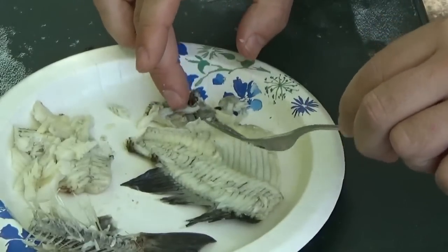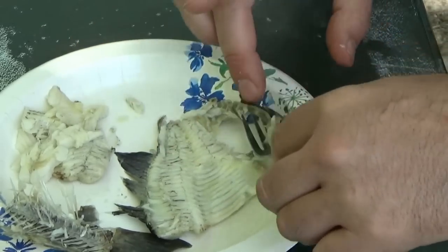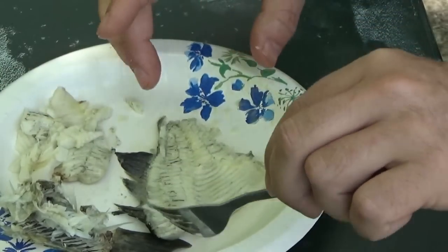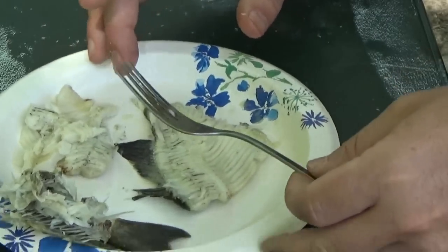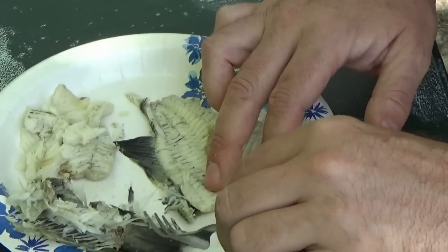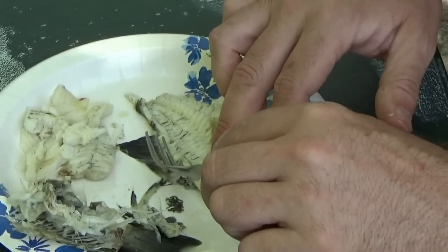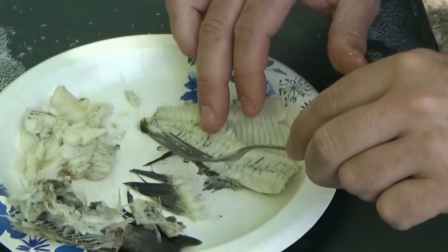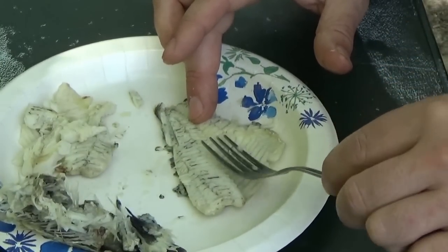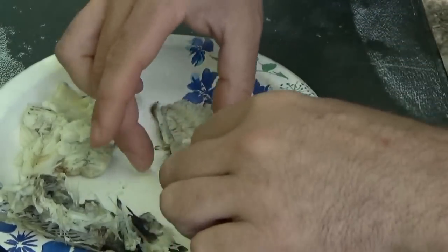The bottom fin comes off — you scoop your fork under there gently and peel that off, and your bottom fin is gone. All those bones are entirely gone. So this is pure meat — there's no bones in there right now. You've got your top fin, and the same thing — hook your fork underneath that top fin and just peel it up and away. Slide that fork under those fin bones — look at that, peel that right away. Now you've got — double check with the fork — there's a rib I missed. Check here — no bones, nothing.